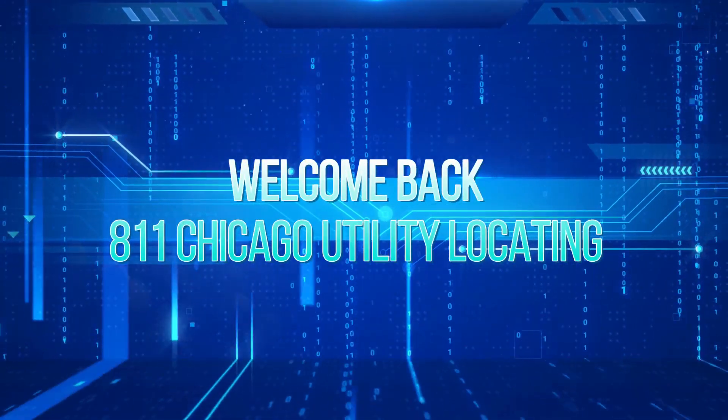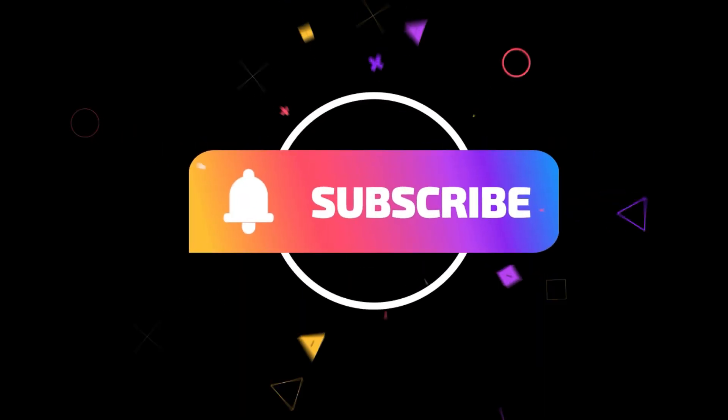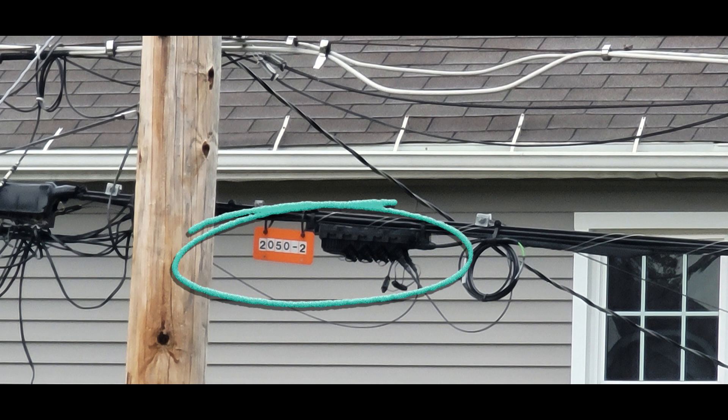Welcome back folks to Chicago 8-1-1. How's everybody doing? Hope you guys are doing pretty good. There's a topic that I keep forgetting to bring up — it's about AT&T drops.